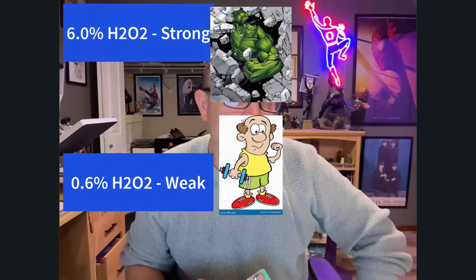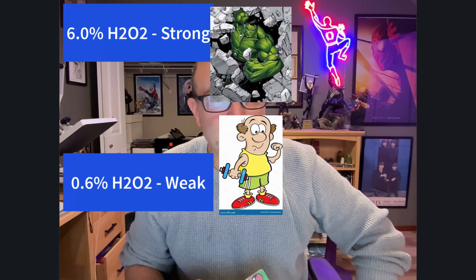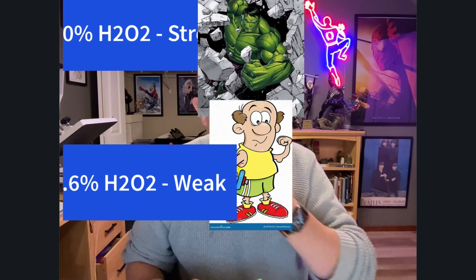In this case, I just used 6%, which is considered very strong, and 0.6%, which is considered pretty weak. There are diminishing returns — spoiler alert on that — but higher concentration does work better, at the risk of possibly helping to bleach out some of the red colors and maybe embrittling the paper a little bit. But it does work better in a short amount of time.